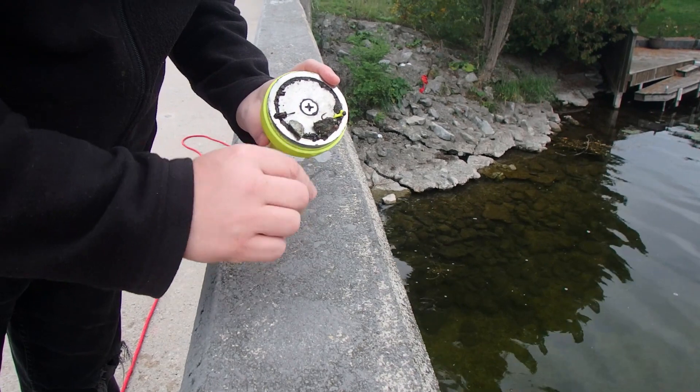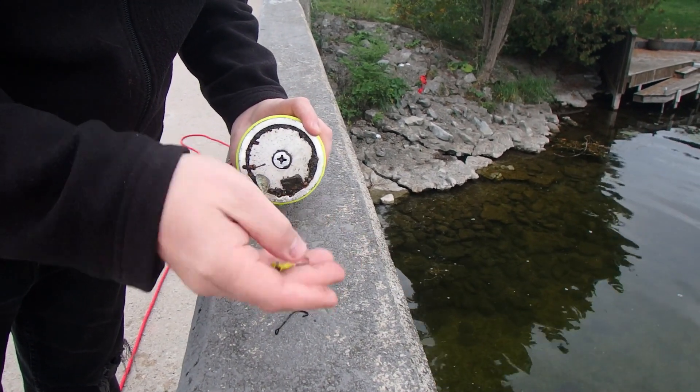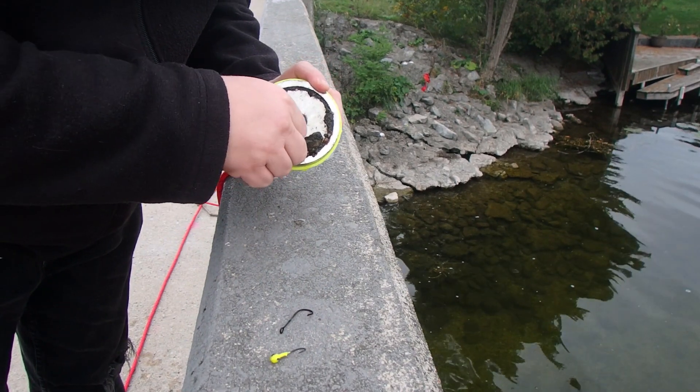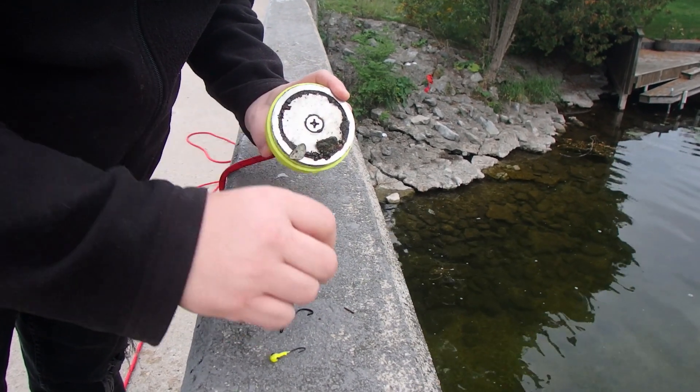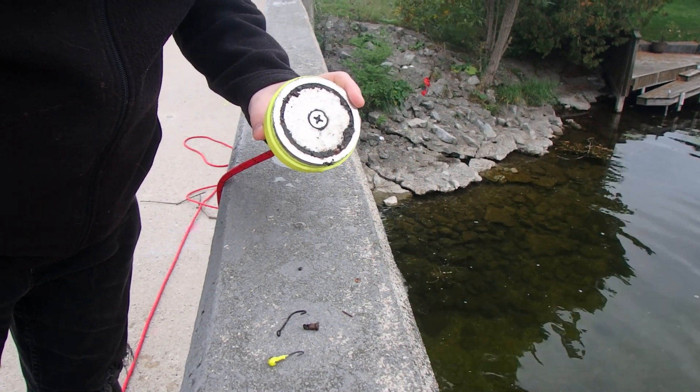Not bad for the first cast out — got ourselves a hook, another little one. Not sure what that is, but hey, first cast is just junk. Let's put it back out and see what else we can find.